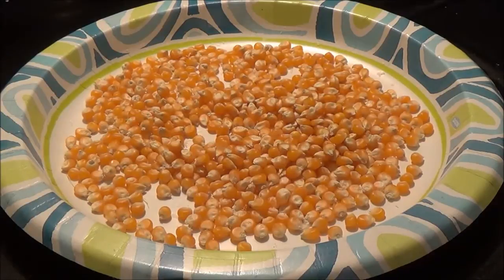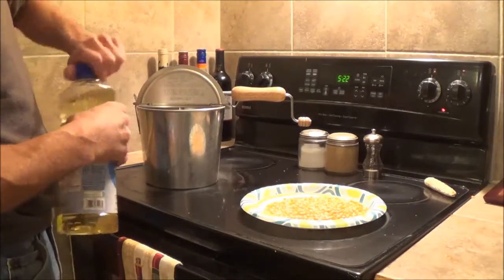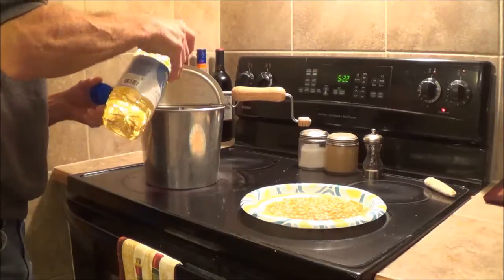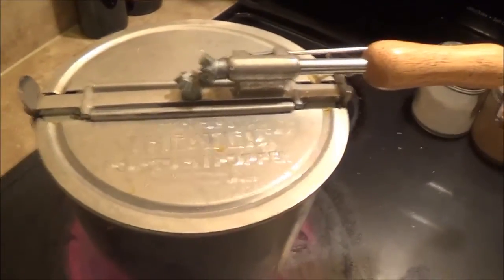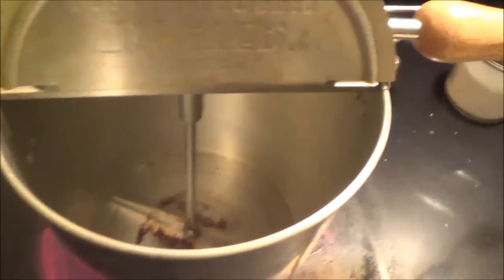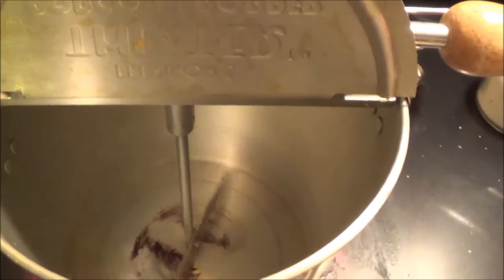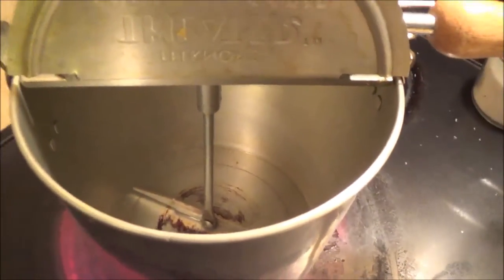There we have it — a couple of cobs of homegrown popcorn. I'm going to put a little oil in the bottom of my little popcorn popper and let that heat up for a minute. This thing is actually pretty neat. Usually I just make it in a pan, but I was at a Goodwill a long time ago and this was like seven or eight dollars. It's got a little spin mechanism that spins your corn so you don't have to shake the pan. Kind of a novelty, but it works pretty good.